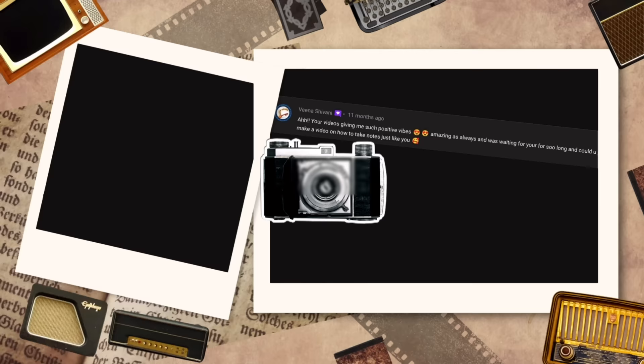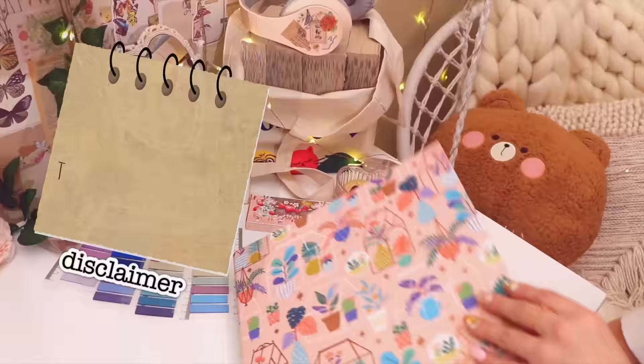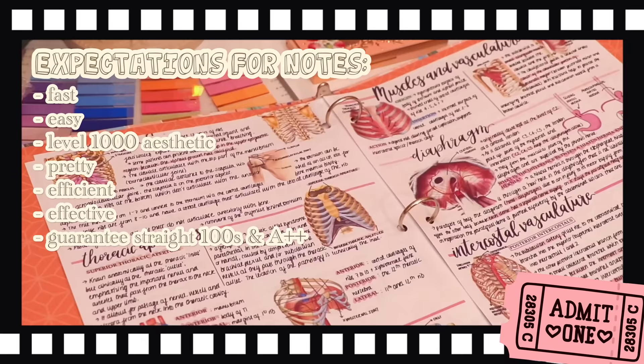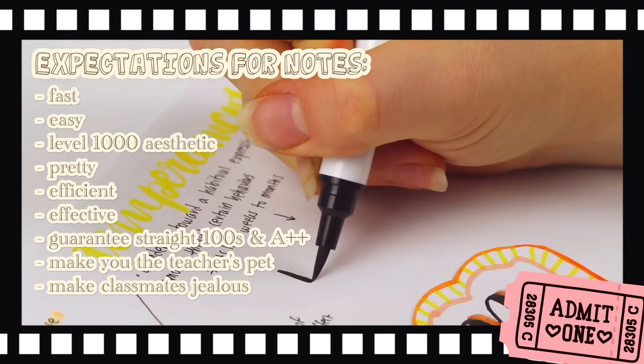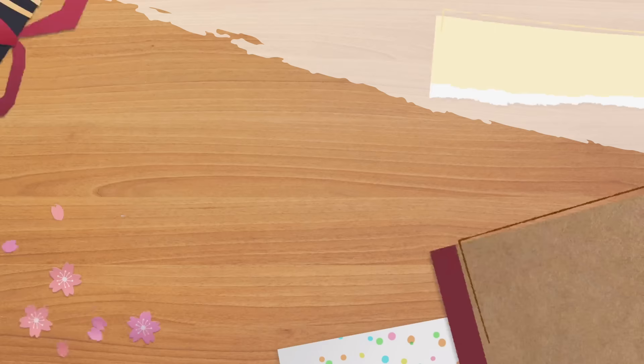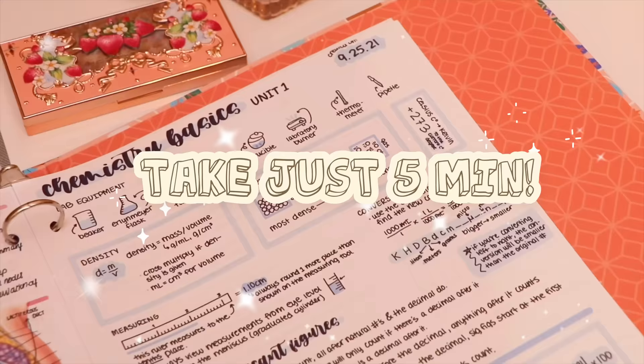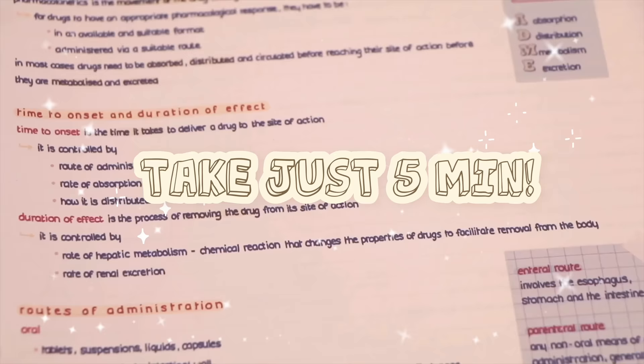One of my most commonly asked questions is: how do we take notes that are fast, easy, level-1000 aesthetic, pretty, efficient, effective, guaranteed to get straight 100s on all exams, make your teacher go 'ah,' make your classmates cry from envy, and solve all your life problems? Today I will finally reveal my secret to having fast and perfect notes that always look amazing and take just five minutes.